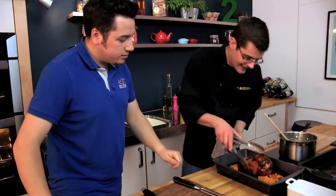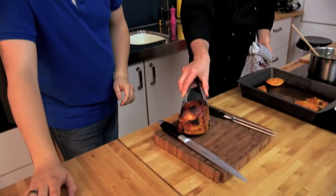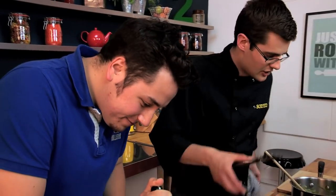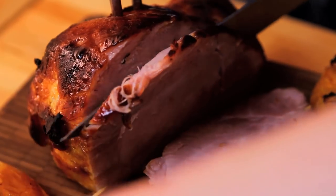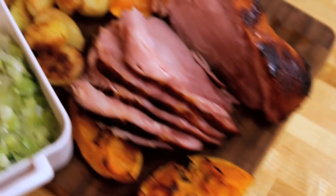Look at that — beautifully glazed ham. Take the whole thing, pop it onto our board. Carve into nice thin slices. A couple of orange wedges there for garnish, and some roast potatoes piled up on the board as well. And our sweaty leeks go in there like so. Perfectly boiled then roasted — it's our orange glazed ham, sorted.